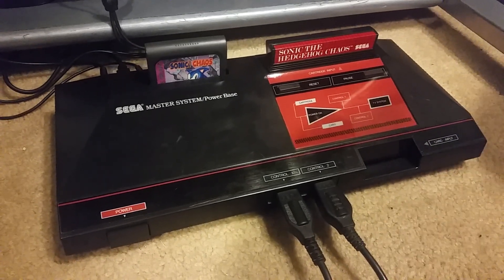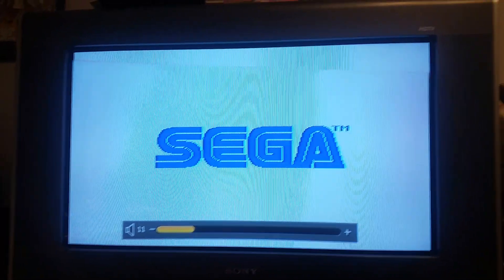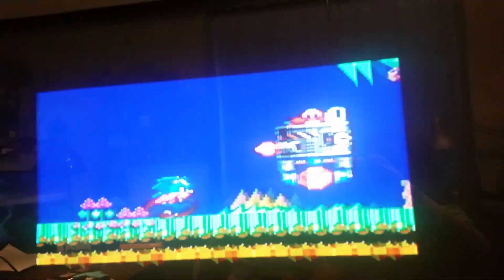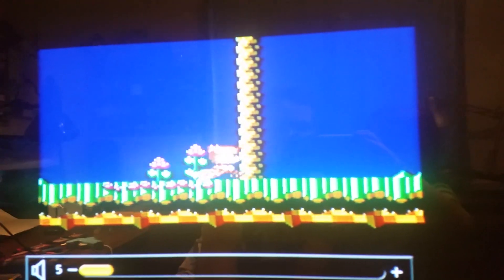I'll go ahead and showcase the differences now between the two. As you can see, let's get in closer. The color palette on the game here is much nicer. Although the aspect ratio is smaller, but I prefer this, honestly.